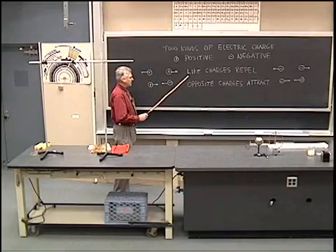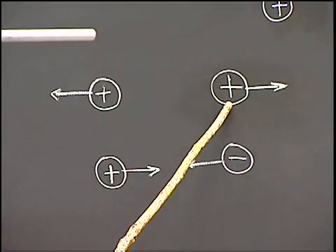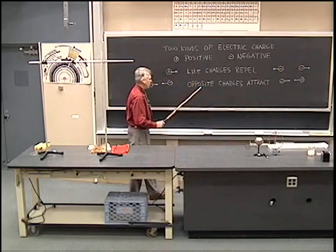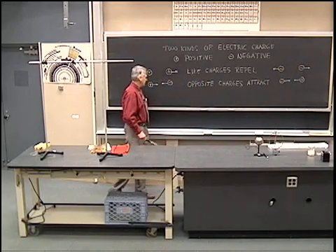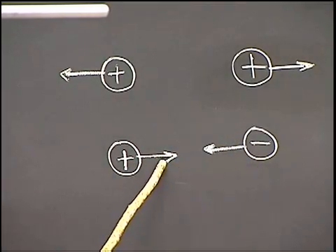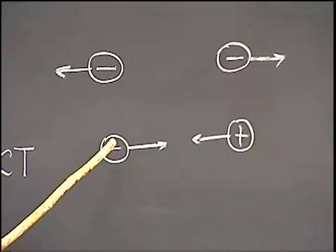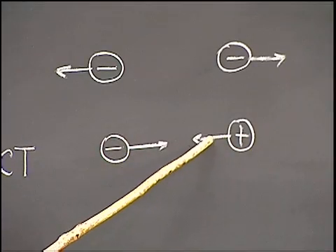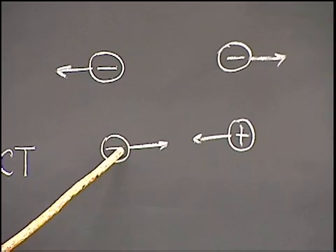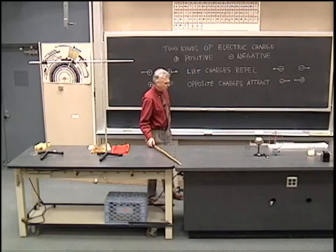We note that like charges repel — for example, two positive charges repel one another, or two negative charges repel one another. We also note that opposite charges attract. Here I have a positive charge and a negative charge attracting one another. And if I reverse the order, put negative here and positive here, we see that the positive charge is attracted by the negative charge and the negative charge is attracted by the positive charge — they're attracted toward one another.